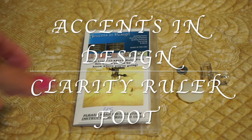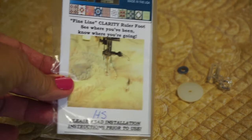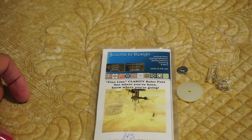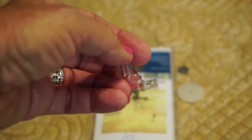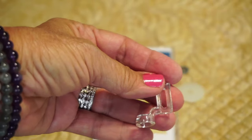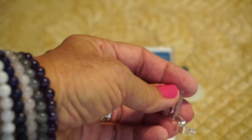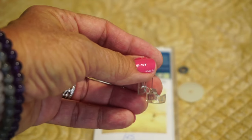Hi, I'm Debbie from the Quilt Journal, and today I want to show you this exciting new ruler foot by Accents and Design called the Clarity Ruler Foot. It's just an awesome foot that Carol Olson over at Accents and Design has just put out. I was one of the beta testers on this foot, as Carol has really worked hard to come out with a great product.